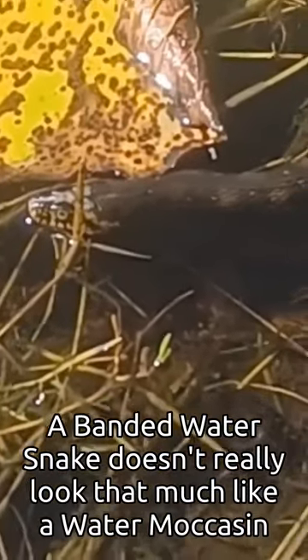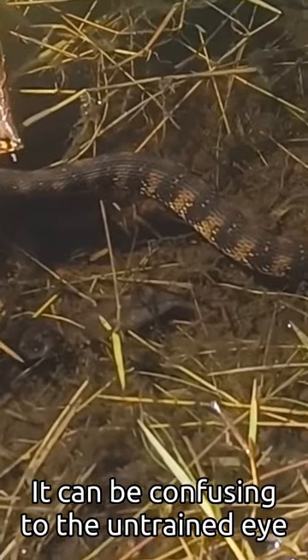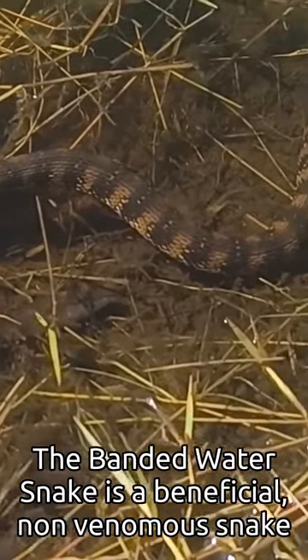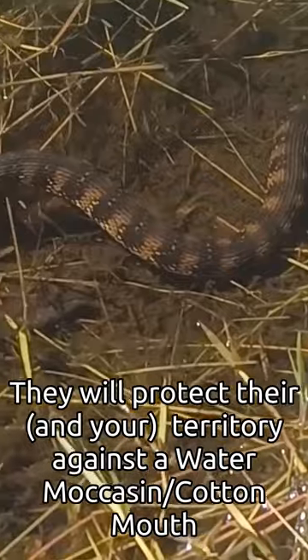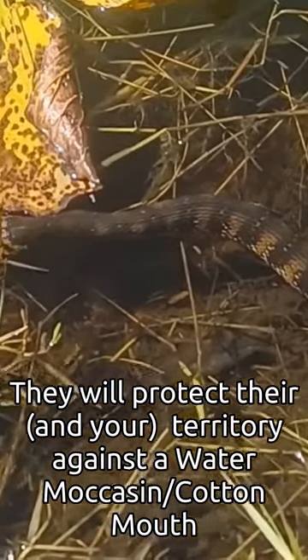It doesn't really look that much like a water moccasin, but to the untrained eye it can be very confusing. So this is a beneficial non-venomous snake. When they get bigger, they will actually protect their territory against a water moccasin or cottonmouth.